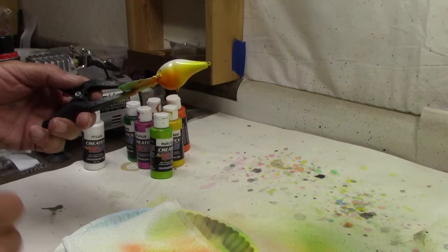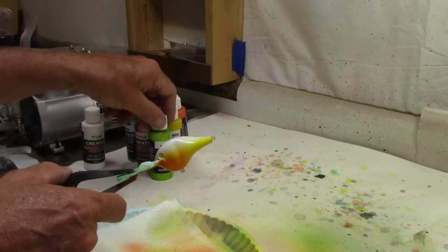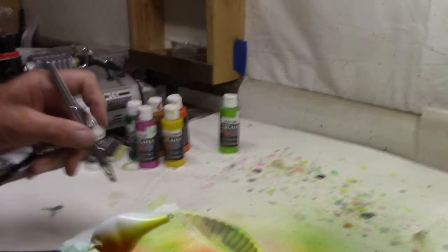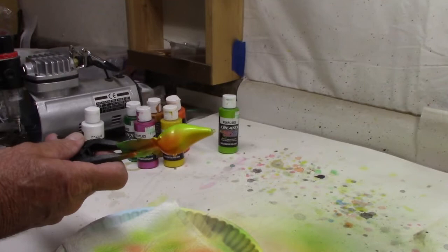Usually for my bluegill pattern I am using Walmart colors — I like the two Walmart greens, the light and the darker green. But this time around we're going to change everything up. Going to stay kind of green but we're going to stick with Createx Pearl Eyes Lime, going with Pearl Eyes colors this time around. We'll start out with the lime and blend it down.